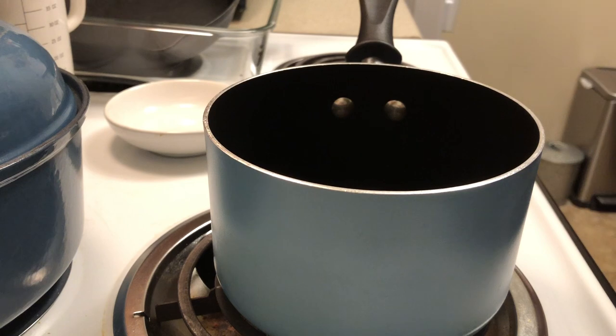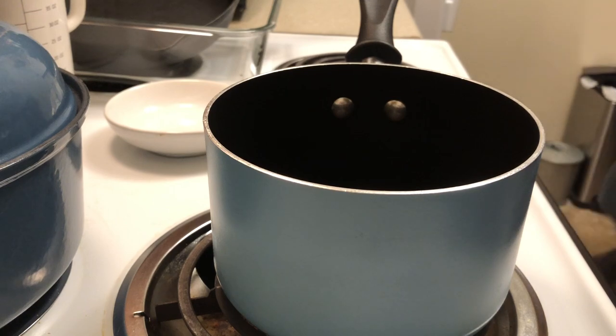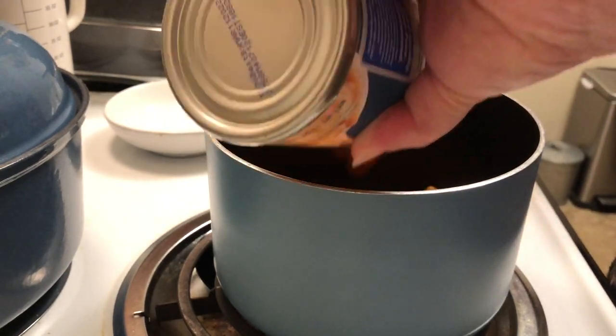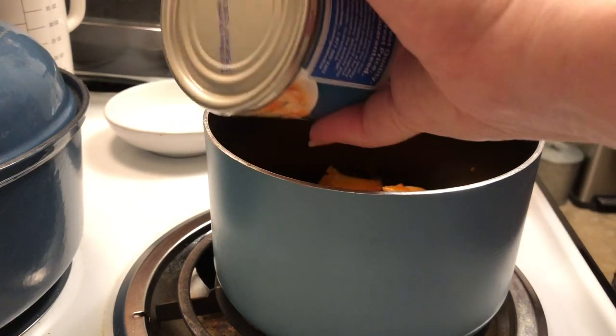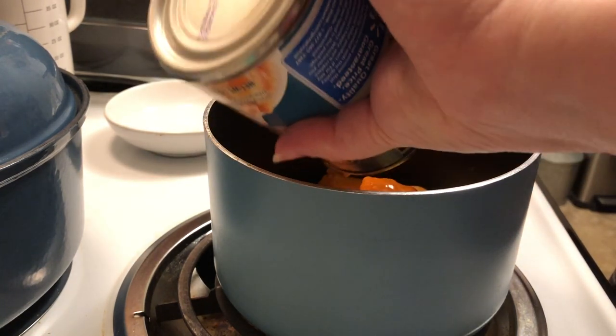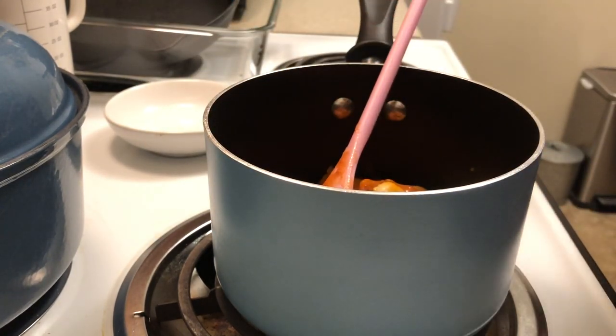We'll put the bread in there for three minutes on each side, so while that's cooking on the stove we're going to heat up our yummy beef ravioli — not beefaroni, beef ravioli. This stuff is really, really good. I'm going to make sure I get all the little raviolis out of there.